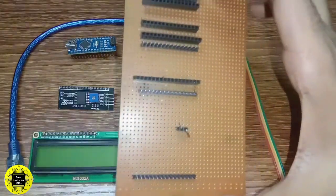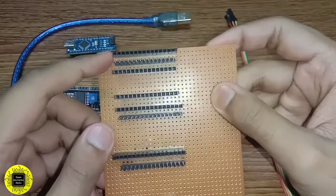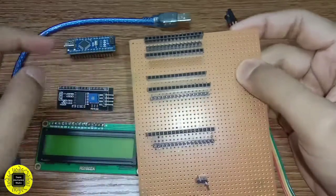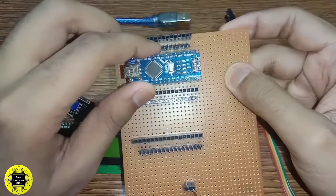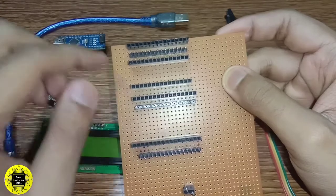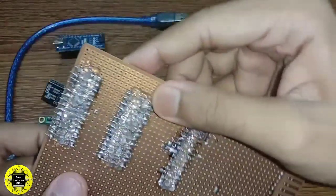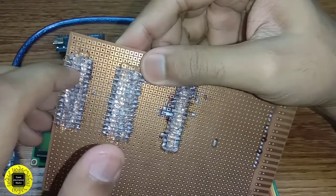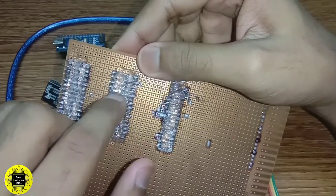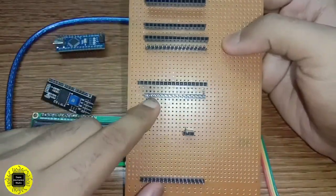Let's have a look at this extension board which I have made for connecting all the modules. You can see there are many female and male header pins attached to it. These two female header pins are for the Arduino Nano — it goes in here like this. All the pins are connected in parallel to the Arduino Nano, so the connections are extended and we can take several connections from each pin.